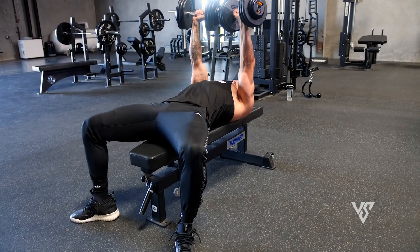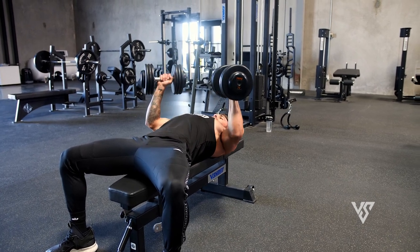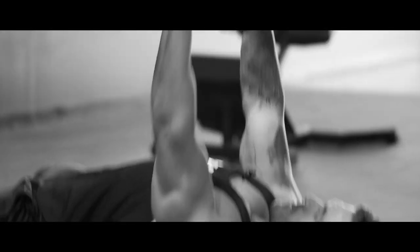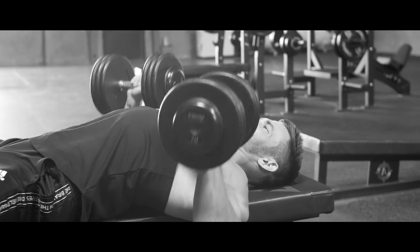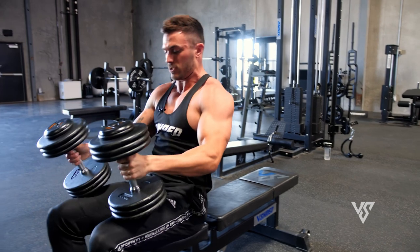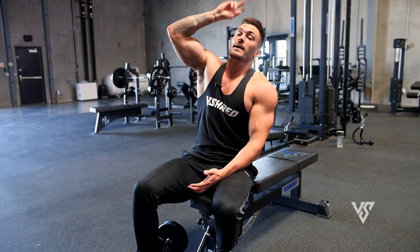Heels flat on the ground, shoulders rolled back, chest up in the air. Drop your elbows down at about a 45-degree angle — not flared out, but angled in. Bring them down to about your nipple level, go past 90 degrees with your elbows, and then squeeze up through your chest. Nice, slow, and controlled — do not bounce this weight off your chest. After 12 reps, drop the weight and rest for a minute and a half. Repeat three more times for 10, 8, and 6, bumping weight up so that every single set you're failing around your target rep range. That's exercise number two.